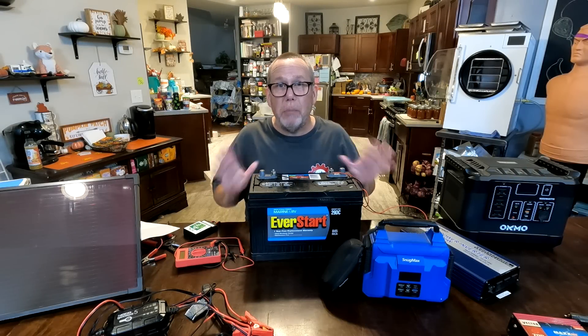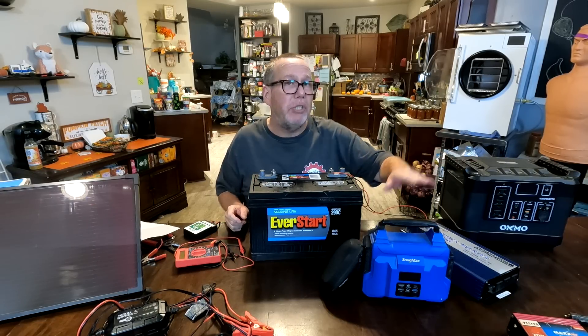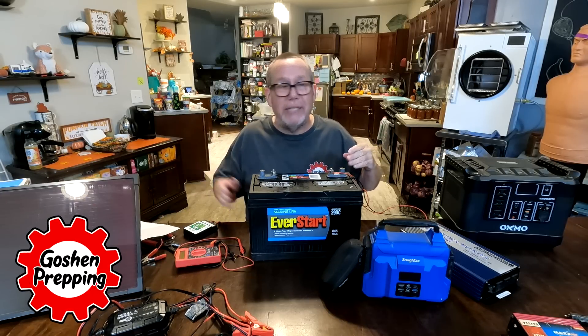Good morning, preppers. If you're a prepper, you've at least considered getting some type of solar generator. Maybe you even own one, and we actually have a few — we'll be modeling more as time goes on.